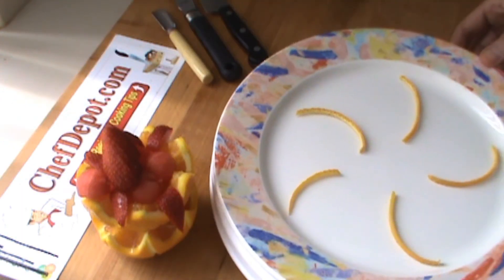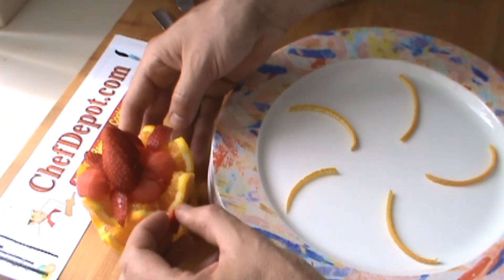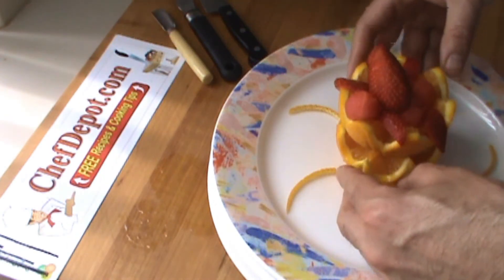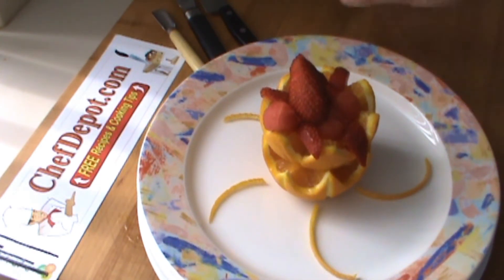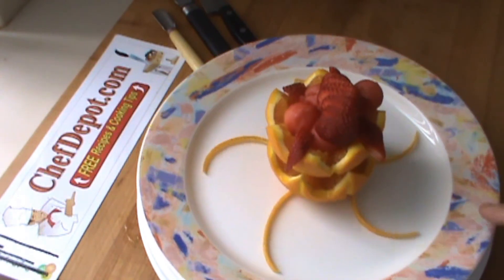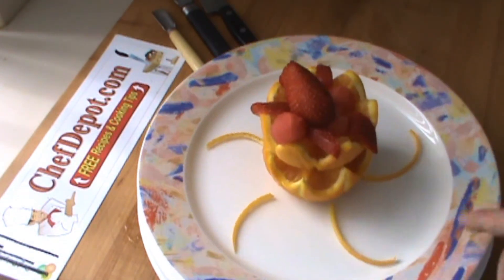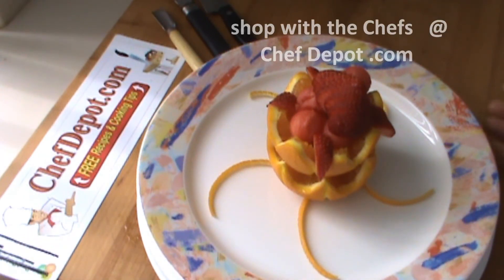I added a few pieces of the orange to go around my plate. The orange cup is going to go right here in the center, and that is the finished presentation for you. Hope you like it. Check it out. All items used in the videos are available at ChefDepot.com.